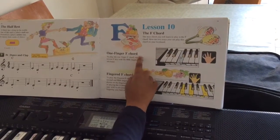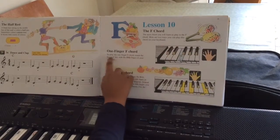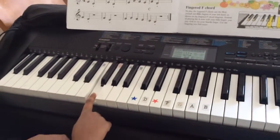One finger F chord. To play the one finger F chord, touch the lowest F key with the fifth finger on your left hand. This is F chord.